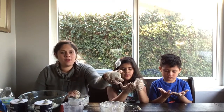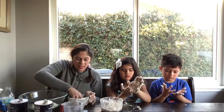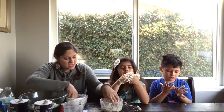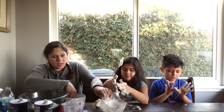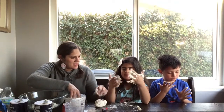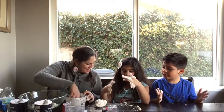Here is Ava's play-doh ball. Now Ava, if you want you can add food coloring. Let's take it out and add some food coloring. I can't add food coloring because my hands are all sticky — it does get sticky.